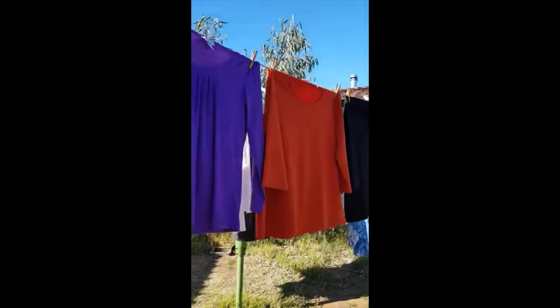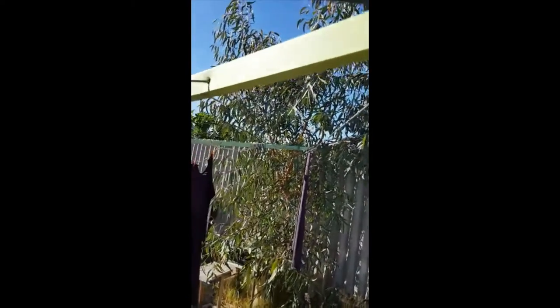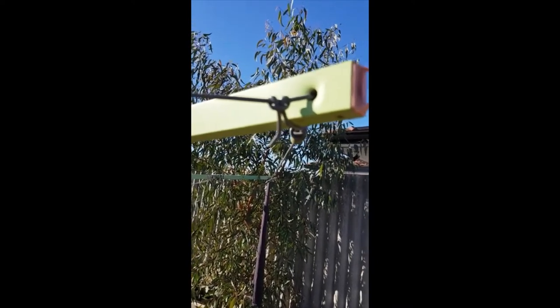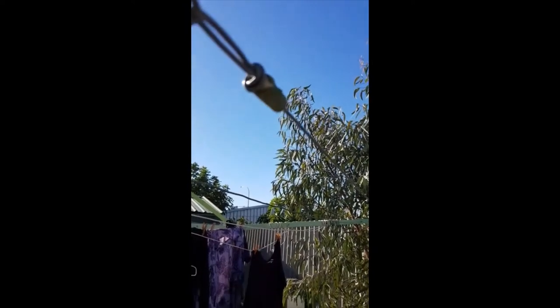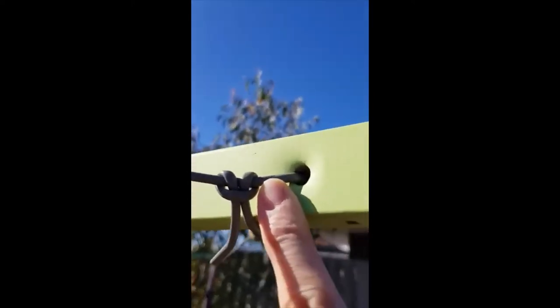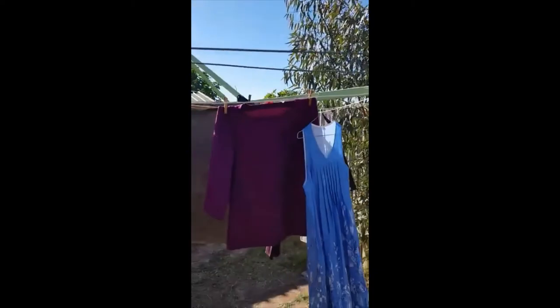It seems to be holding up. I purposely hung clothes on the lines that I replaced today and it hasn't fallen down yet. There isn't any breeze today really — clothes are moving a small amount but there's really hardly any breeze today, so it's not a particularly good test. We'll see over time whether it stays up or not, but for now it's doing okay. Here's a close-up of one of the lines — I'm really not sure how well that is going to stay connected.